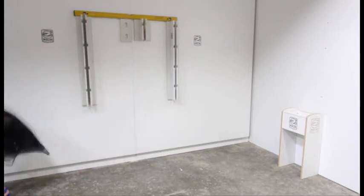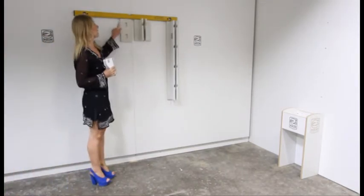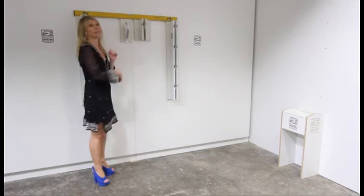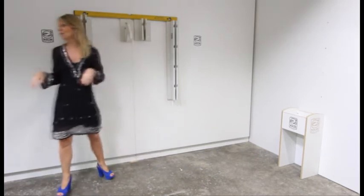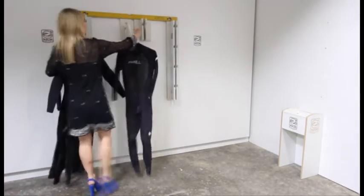Now I'll show you how it works. This is our slot wall strip, or part of our backplate. It comes with a bracket. The bracket just easily slides in like that. And then you can put something like our wetsuit arm in there. This is our little baby wetsuit arm, and you'll see how easily it holds wetsuits — it will hold your wetsuits beautifully.